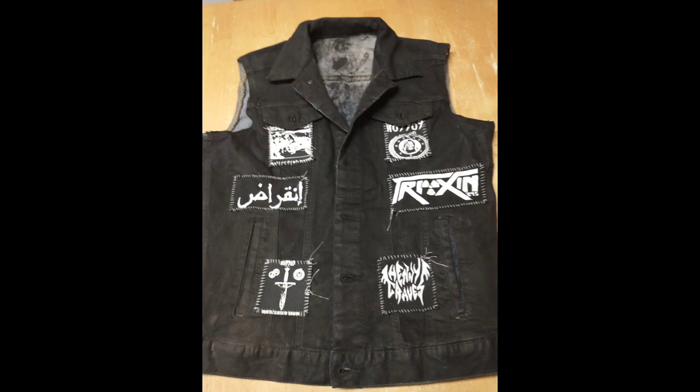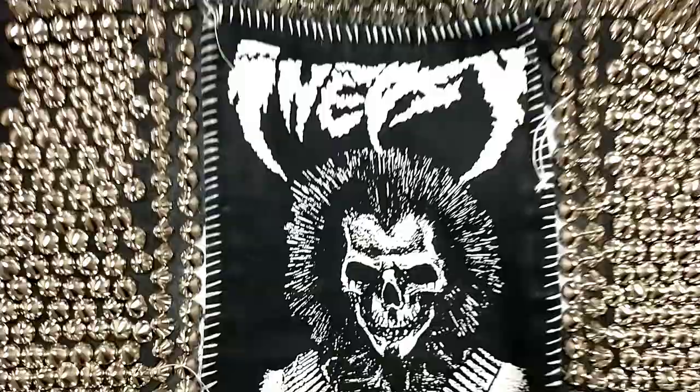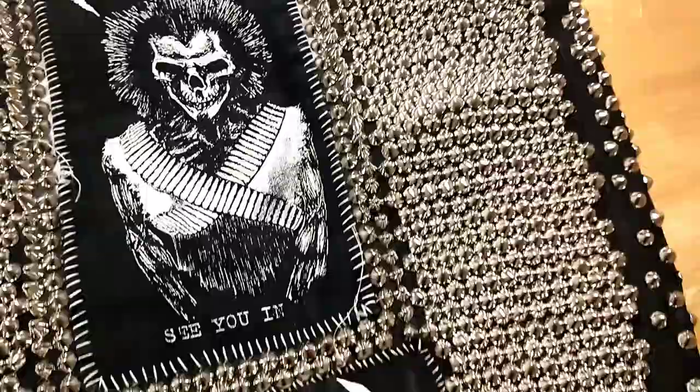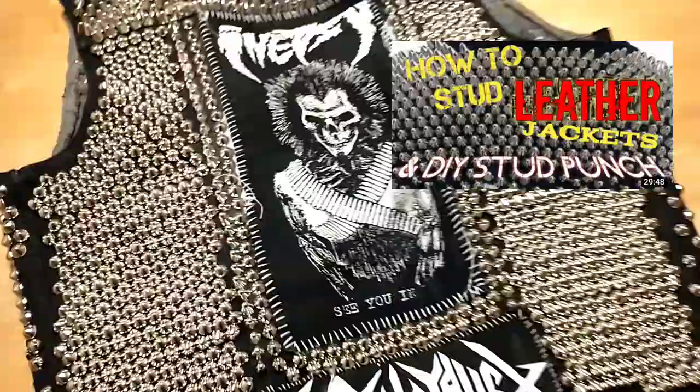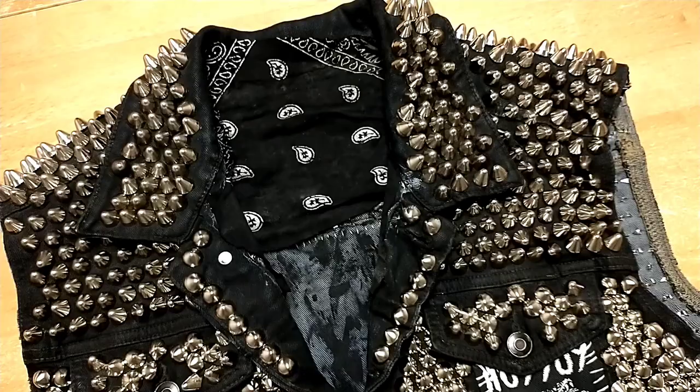So we have our patches sewn onto our vest. If that's all you want to do, the video is over for you — you don't necessarily need to do anything else. But I'm going to show you how to apply studs and spikes. I do have a previous video called 'How to Stud a Leather Jacket' in the description below — studding a leather jacket and a denim jacket are very similar with some subtle differences, so check that out if you want to go deeper.